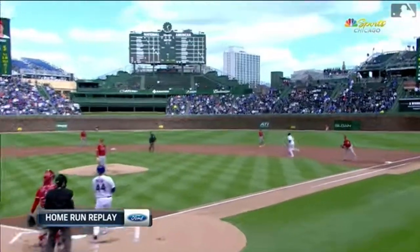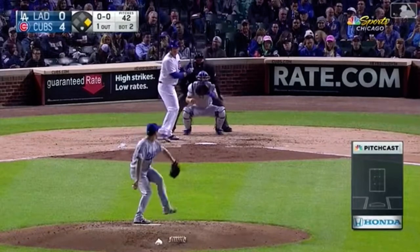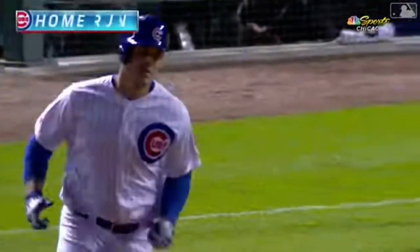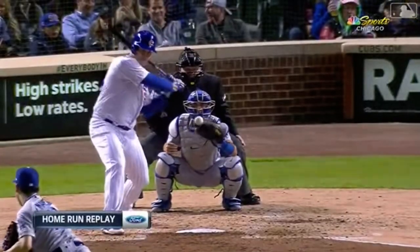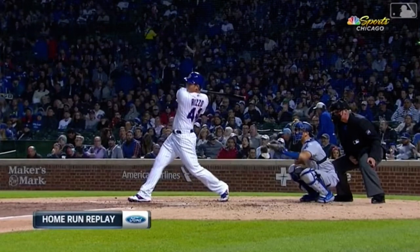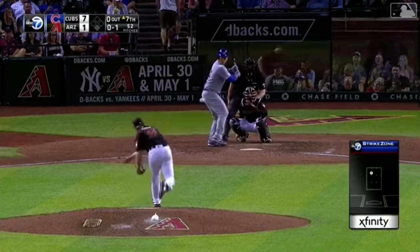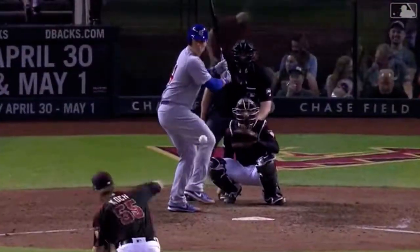He leans back and admires it — Ford home run replay. We might see a few fly out of here today. Trying to get this one — how many times do we say it with Anthony? They're trying to go in, and that ball slides over the plate. Even if you're trying to go away on him, he's so close to the plate — anything on the plate is very 'barrel-able' for big Anthony. That's a word: barrel-able.